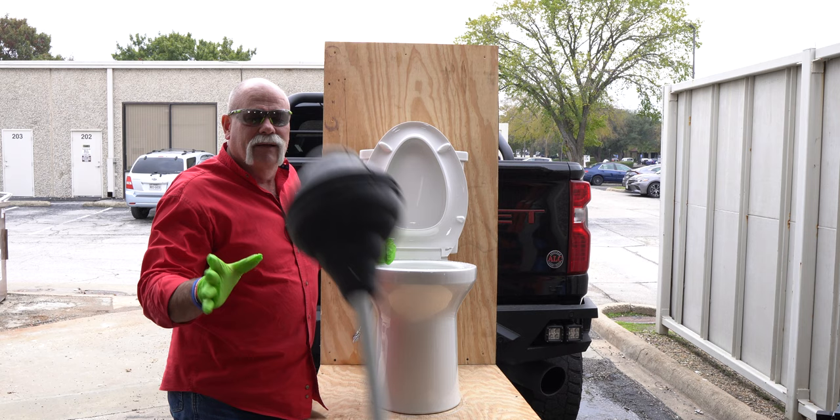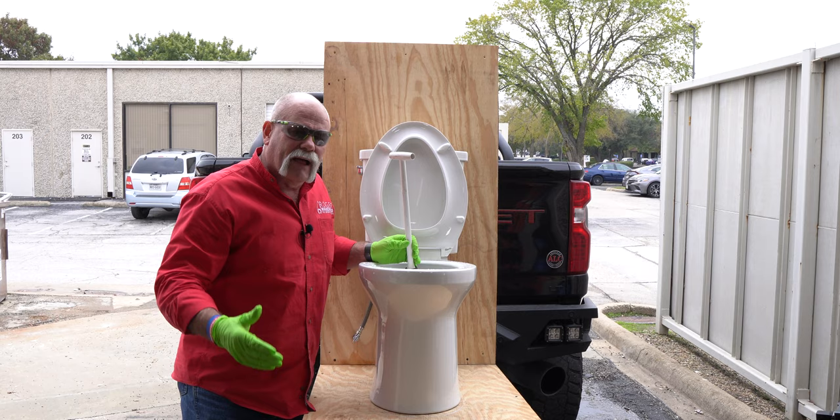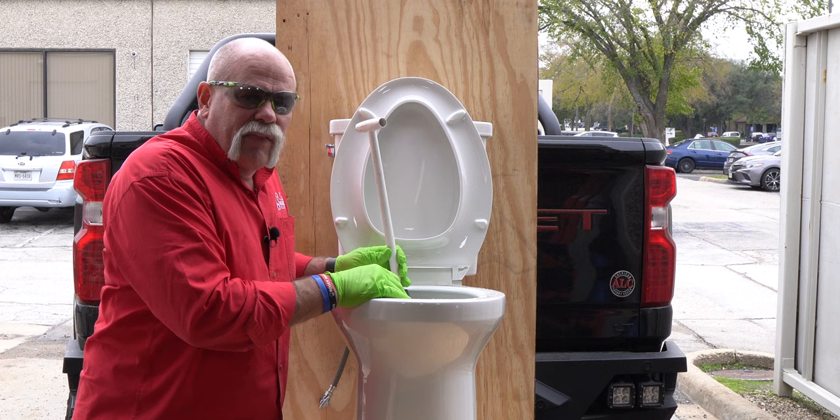So this toilet plunger — it slides in and goes right around it. The cool thing is, when you push down on it, you get a little bit of water coming up, but not like the other one did. As you notice, I'm wearing safety glasses and rubber gloves, just in case the little brown munchkins jump up out of the bowl and try to hit me in the eyeball.